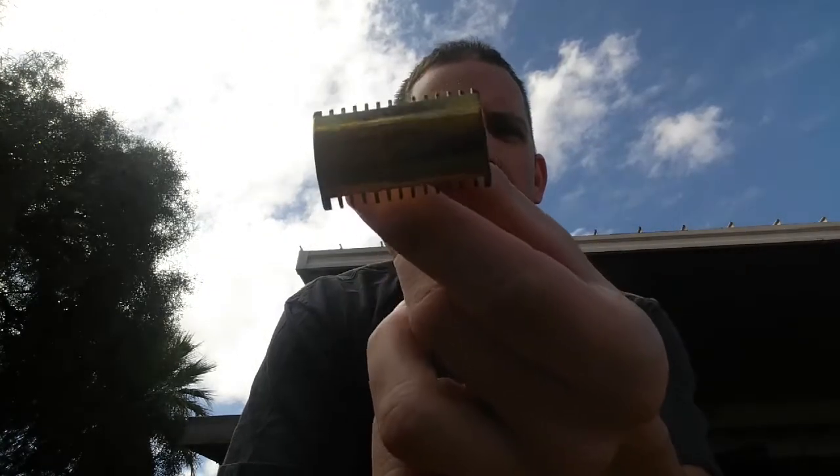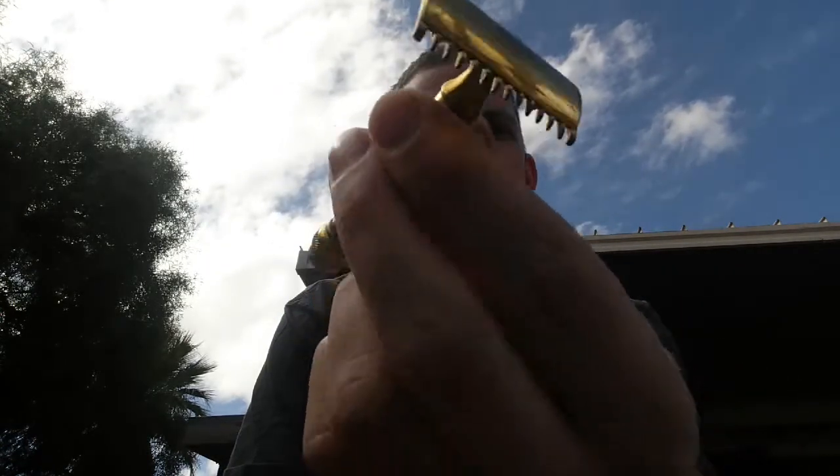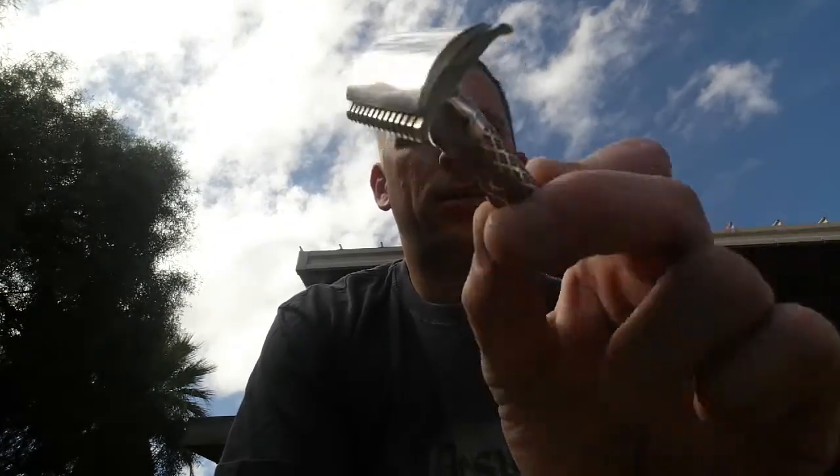I'll start off with some of my vintage razors. This is a 1918 Gillette Old Type — super aggressive. I really don't use this much, I want to break it out again soon. I used it when I was new to shaving and it just wasn't my cup of tea, but we'll see. Then I've got a 1926 Gillette Tuck Away — got the case for it and everything.